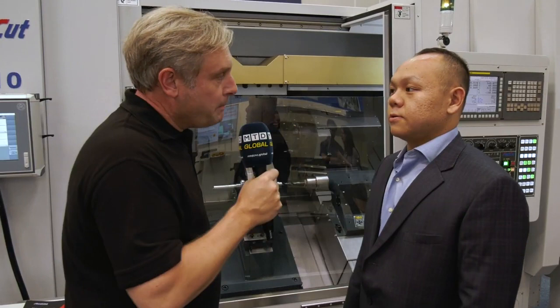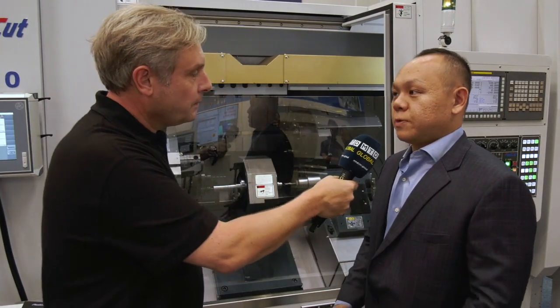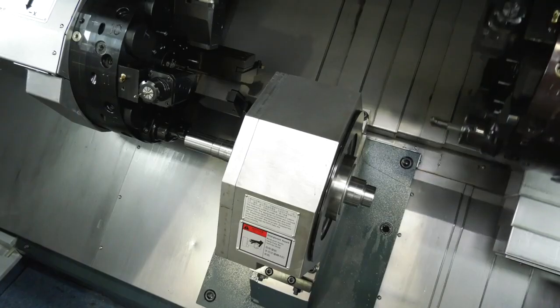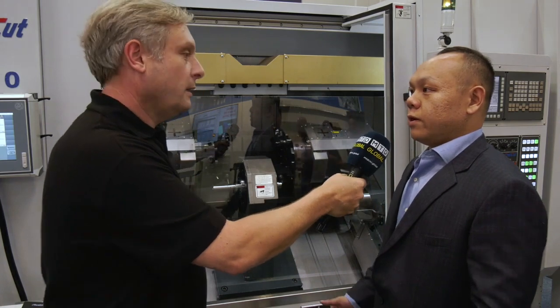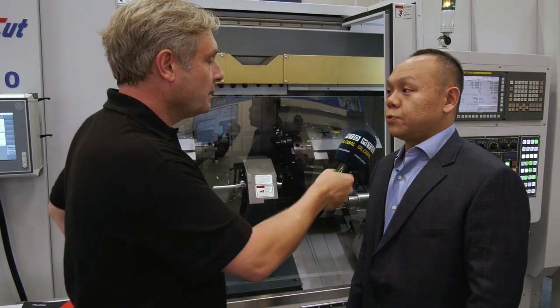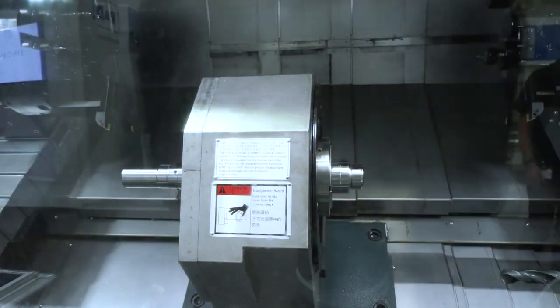We try to build everything as strong and rigid as possible and bring it into Europe for our customers. Fastcut has been established for 30 years. We started as a special purpose machine builder from the beginning, and we've been building center drive machines for 15 years already. We have over 30 patents across 15 countries with our spindle units.